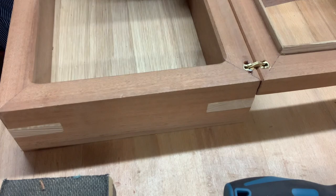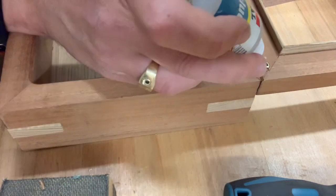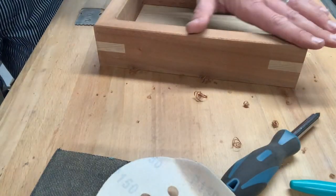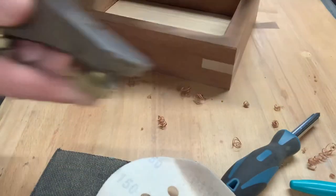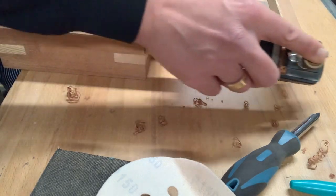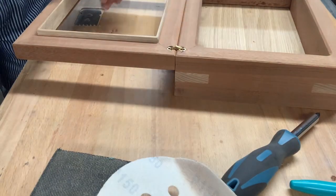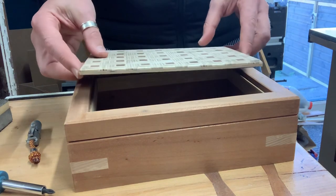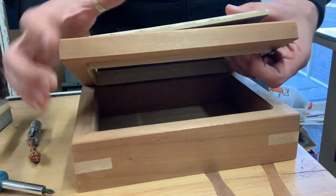Ultimately the barrel hinges did work, although I opted to glue them in place rather than use the screws, which started to split the wood. The chamfer on the lid edge is a nice little detail — and if your box is slightly out in places and the gap around the lid isn't perfect, this chamfer will help hide that. I was lucky and had a decent fitting box all the way around. The top finally goes in, glued and clamped in place, and then we can get on to the finish.